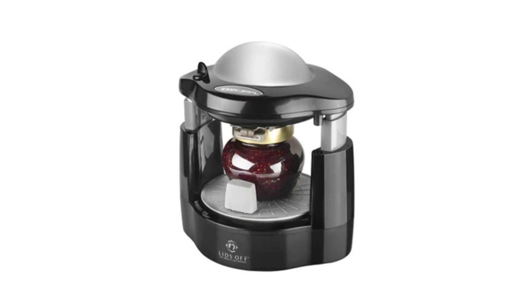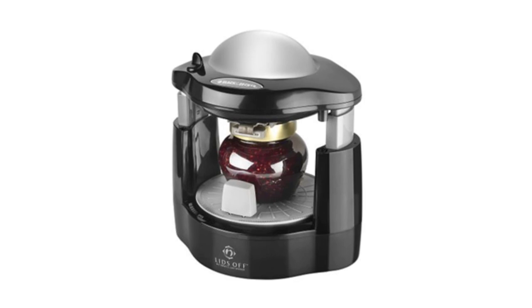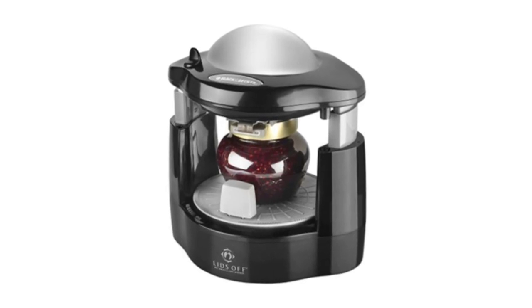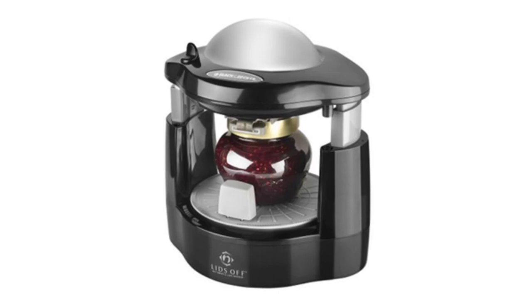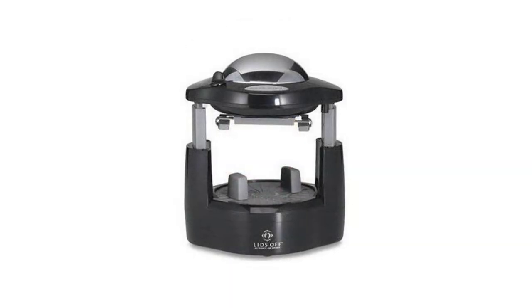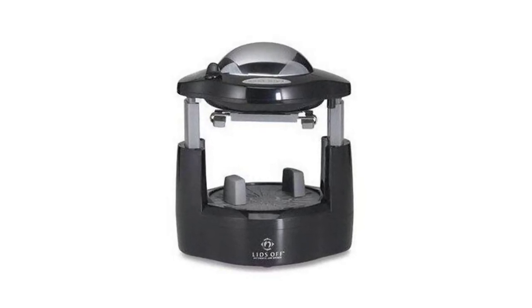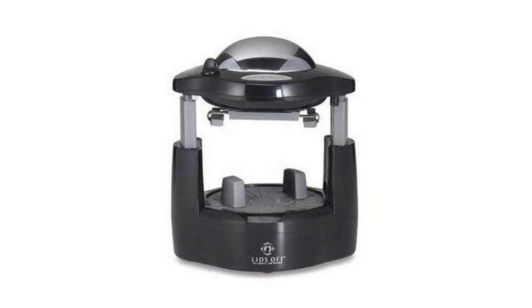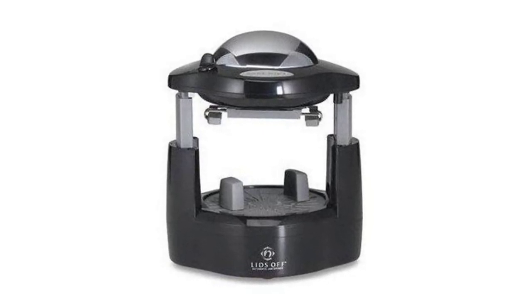After ensuring proper placement of the jar, gently push down the upper part until it reaches the top of the jar and the motor starts. Let the clamps and grips do the work, keeping pressure on the top until you hear it pop at the opening. Press the release button and you're good to go. For cleaning, just wipe with a damp cloth. The Black and Decker jar opener caters to all jar kinds and sizes, and while it may be considered costly, it claims to be worth the price in terms of performance.